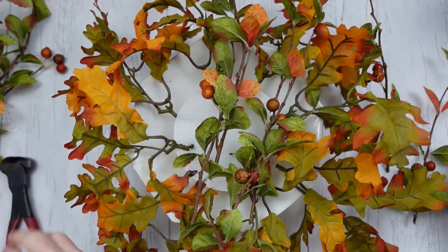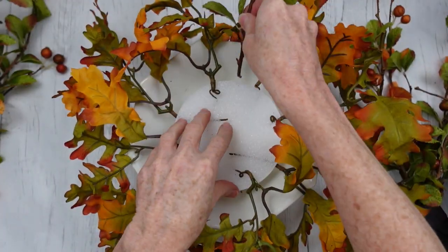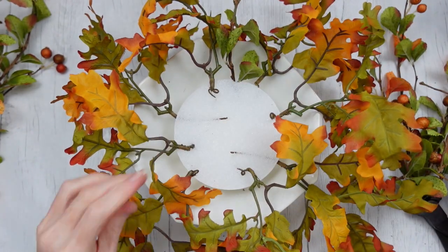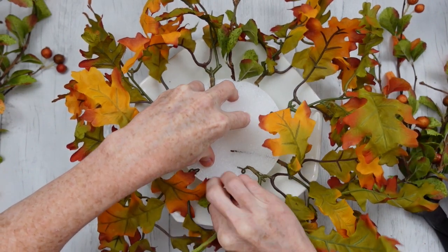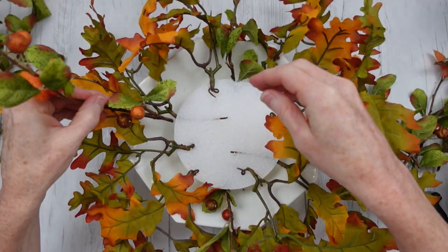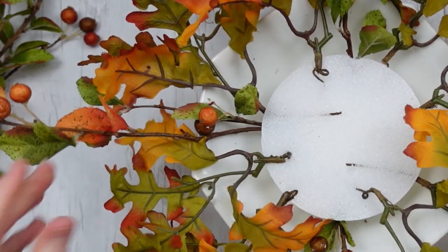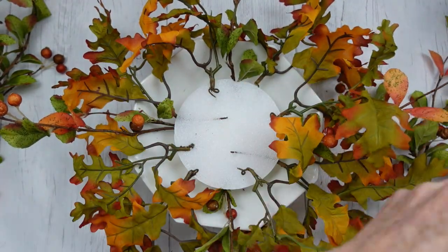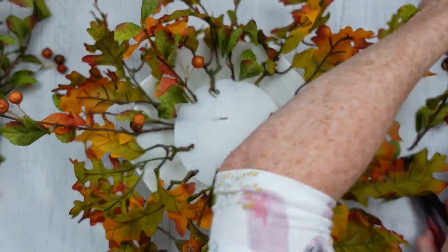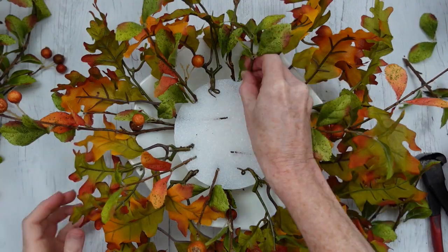These are thrifted branches that I found. I don't know if they are berries or pomegranates, but they almost have a coppery color to them, which I like — very rustic looking, very cottagey. You can also get branches and pomegranate branches at Dollar Tree, or use any type of thrifted branch you like. These colors are matching what I like — use whatever colors you like. Blue looks really nice with copper, also browns look good, burgundy — anything really looks good with copper. It's a metal, so you can pretty much do whatever your heart desires.